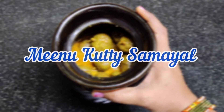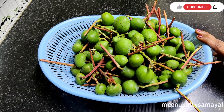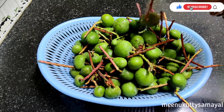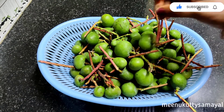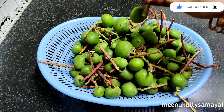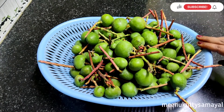Hi all! Welcome to Meenukuthi Samayal! Dear friends, this is the Summer Special Recipe of Maavadu. This is a very tasty and traditional Maavadu recipe. Let's see how this recipe is done.